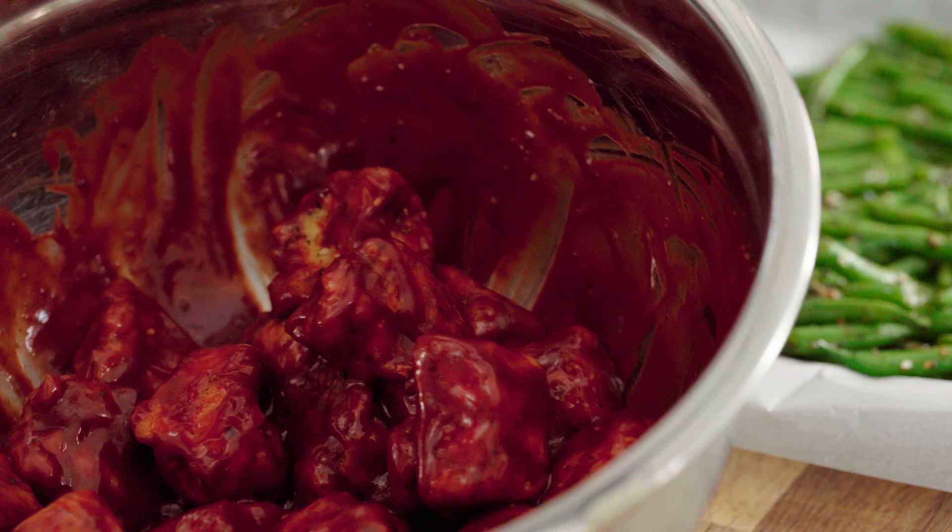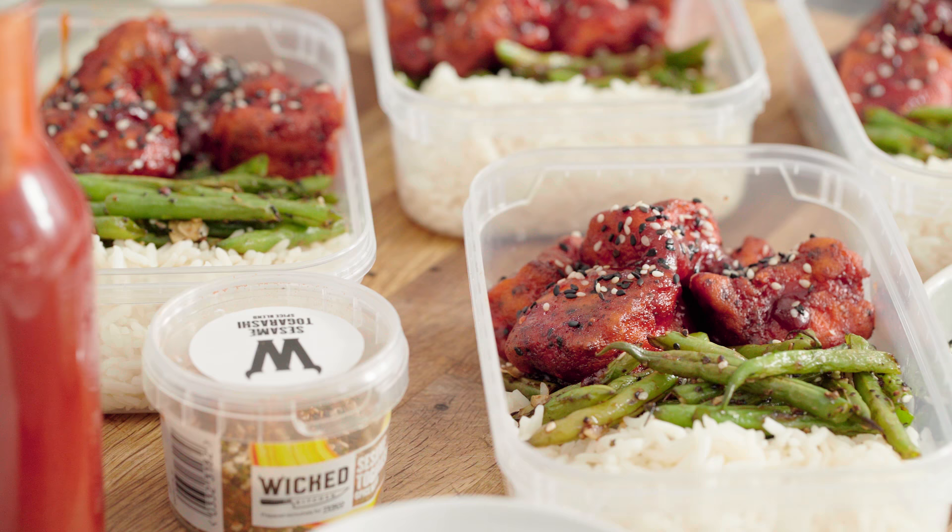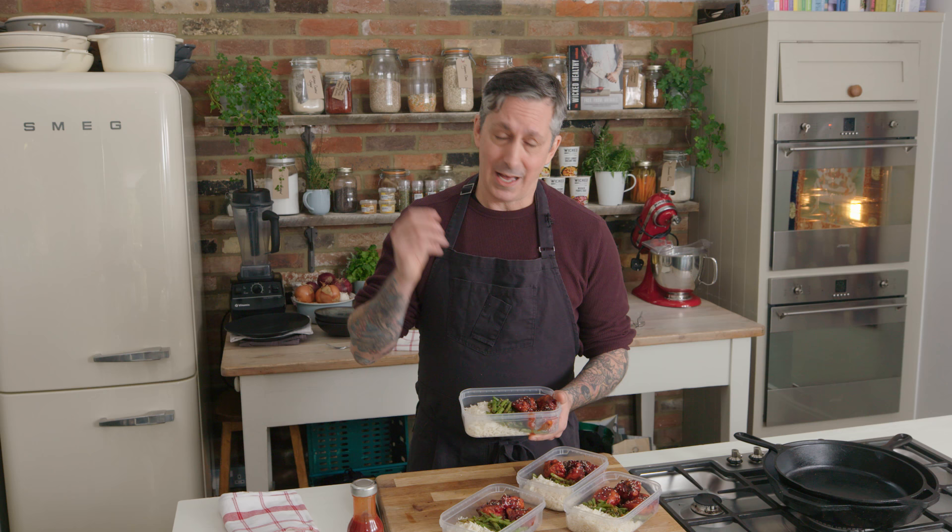Welcome to the Wicked Kitchen. Today I'm going to show you how to make some Chinese barbecue tofu. This stuff is amazing. It smells great, high in protein, meal prep style, and gluten-free.